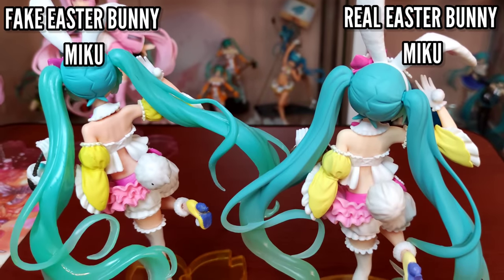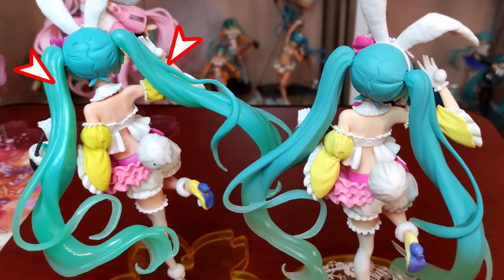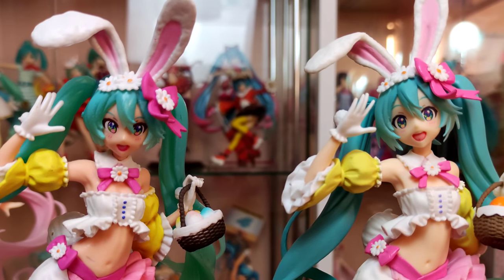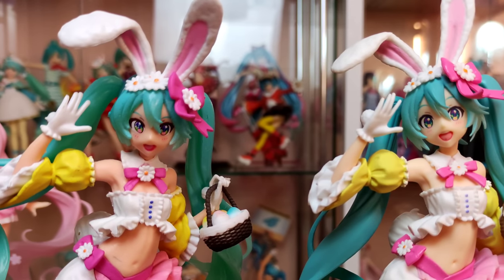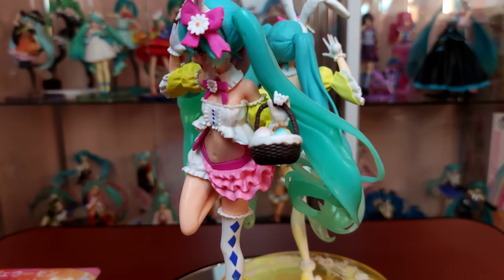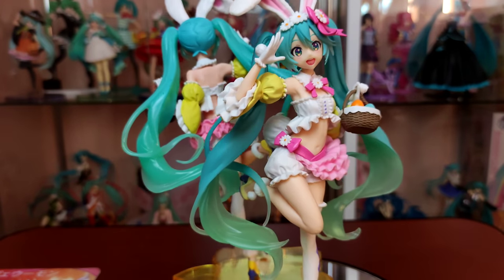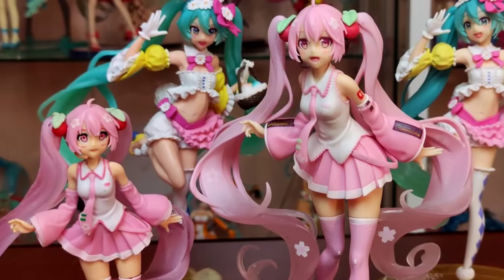Also notice that the twin tails of the real Easter Bunny Miku change colors midway to the bottom, while the twin tails of the fake Easter Bunny Miku are totally different from the hair on her head. Lastly, their faces. The details are not even on the fake Easter Bunny Miku, and the colors painted on her are more saturated than the authentic Miku on the right. Clearly, the real figure is superior here. When figures are made by Taito and Banpresto, it's not worth buying the bootleg figures anymore. The price tags are not even that far apart, and you're better off saving and waiting a little bit for the authentic ones. It's much more worth it than buying a fake figure that won't even last long and comes to you in a crappy state.